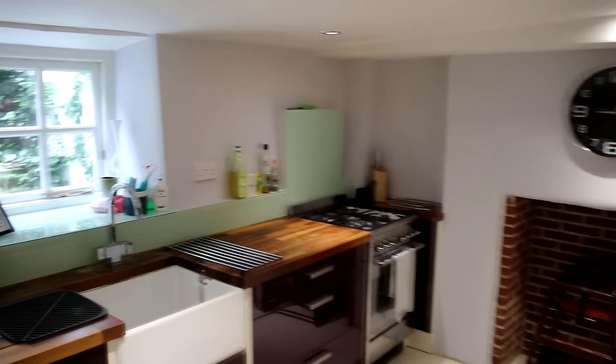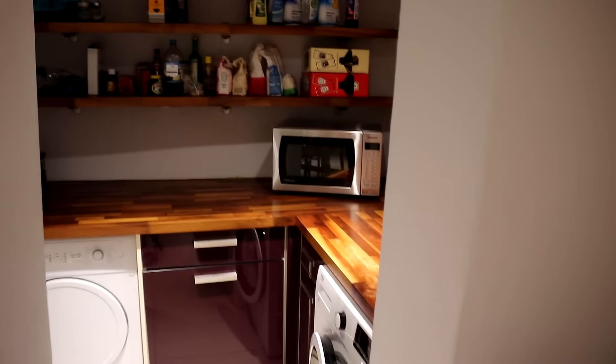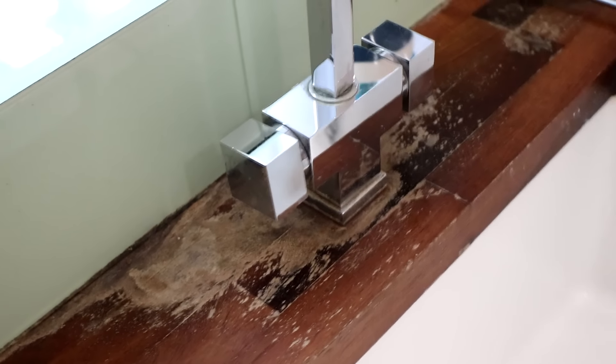The kitchen was split into two areas — the main stretch of worktop here and then a little corner section through here. There were some white watermarks which were pretty bad and also some dark watermarks, but the worst area was over by the taps which had started to turn mouldy, and also these routed grooves for draining into the sink.